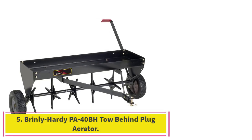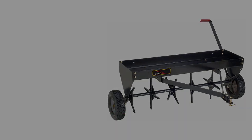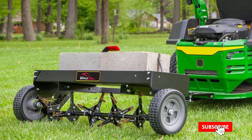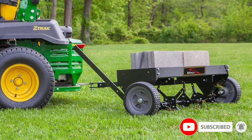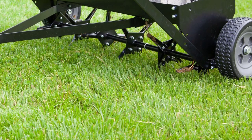Number 5: Brinley Hardy PA-40BH Tow Behind Plug Aerator. With a universal hitch that can attach to any lawn tractor, UTV, or ATV, this Brinley Hardy Plug Aerator is the best choice for anyone with a large lawn. Since plug aerators are a must for clay soils and can be used on looser soils as well, this durable all-steel construction aerator with no-flat tires is our best overall choice.